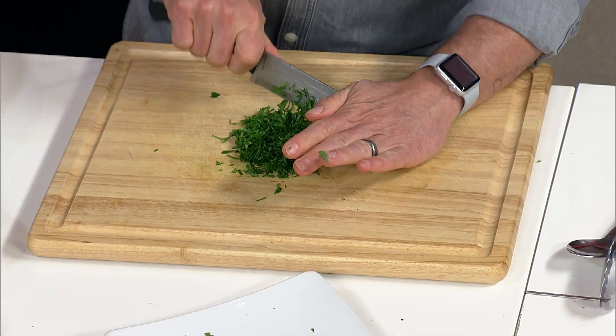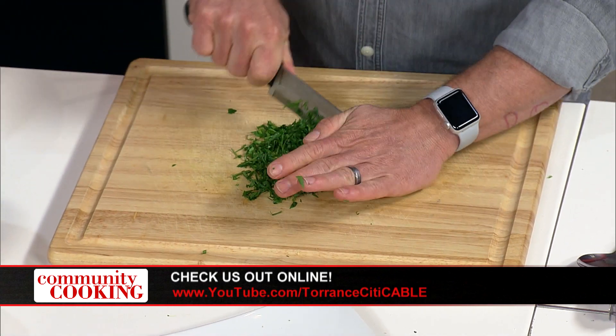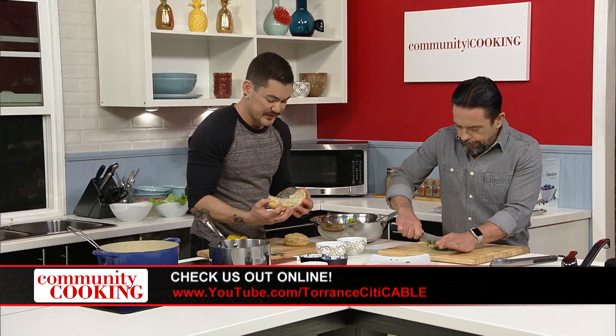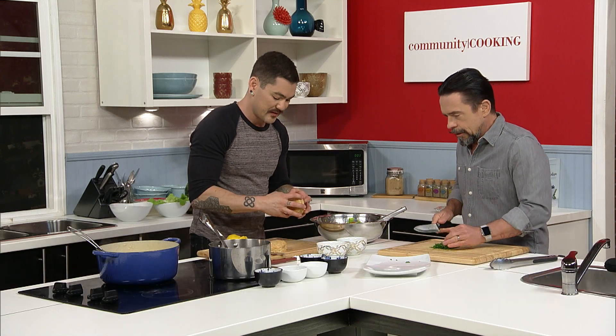So I'm going to take our puff pastry that we baked before and just break it in half. Carefully break it in half — that's going to be our pie crust.